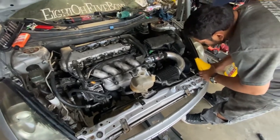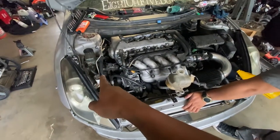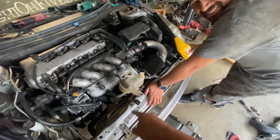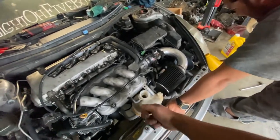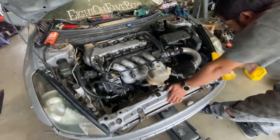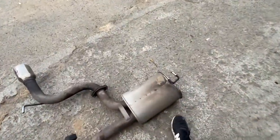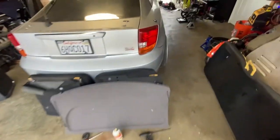We're almost done — just need to connect the battery, put some fluids, and that's it. Power steering takes automatic fluid. We're gonna put some OEM Toyota coolant, Synchromesh MT90 for the transmission. This is gonna be straight pipe for a little bit because one of the hangers is breaking off, so we gotta weld it — no muffler for now.